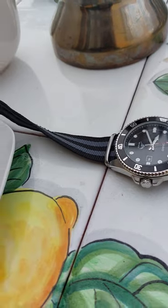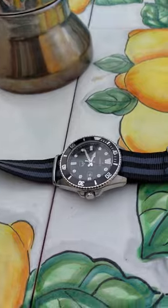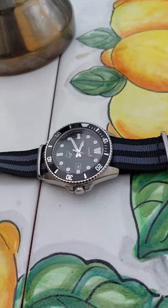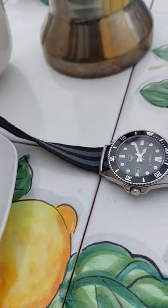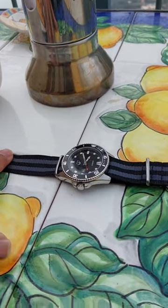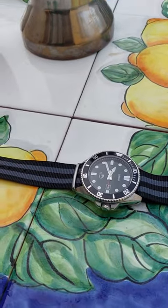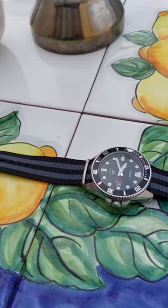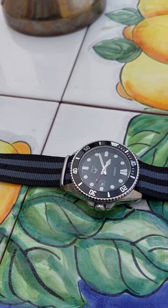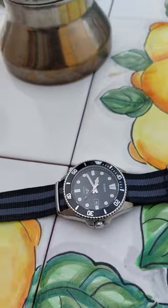I wear this watch when I'm on my motorcycle and when I travel because it looks good, and if something happens to it — I lose it or something, God forbid — it's not like I'm losing an Omega Seamaster or something of that nature. But don't get me wrong, I still love this watch, and it'd be a tragedy if I did lose it.